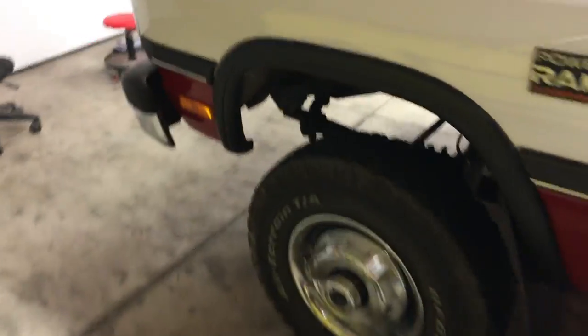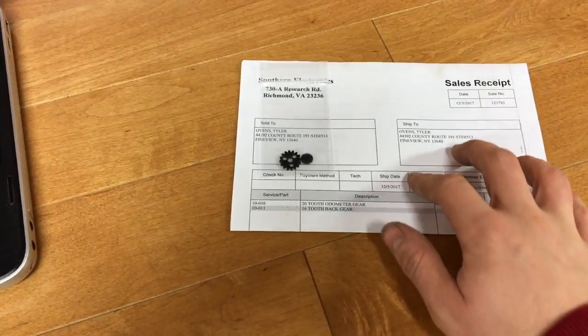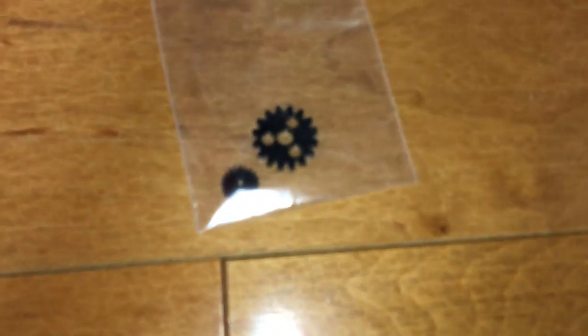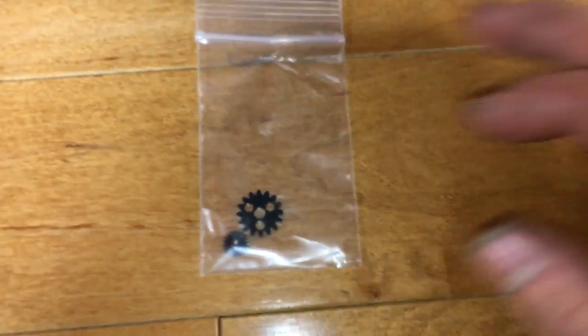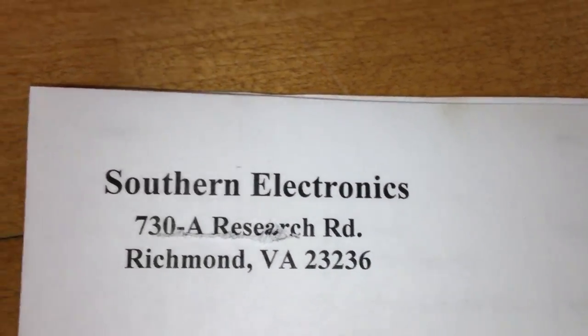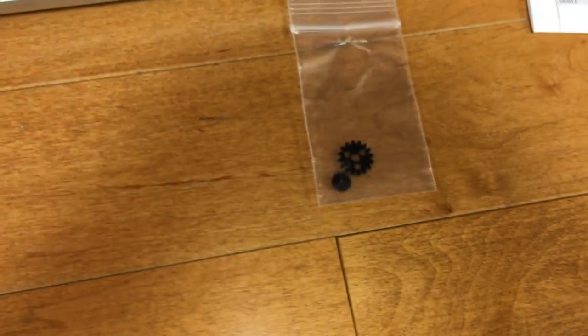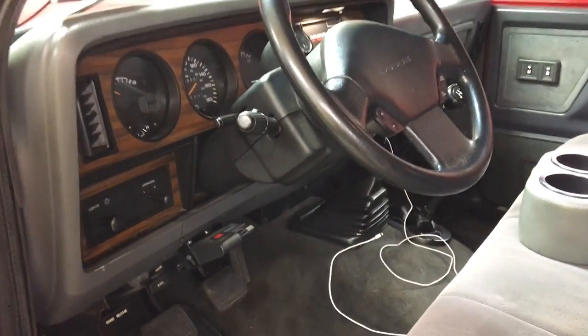We're going to rip out the gauge cluster and replace a couple of small gears, which from what I've been reading online has been the common problem. It's common for one of these gears to get old, brittle, and crack, and then your odometer stops working. I got these from Southern Electronics online — the price was pretty pricey for a small plastic gear, but that was pretty much the only place I could find them.